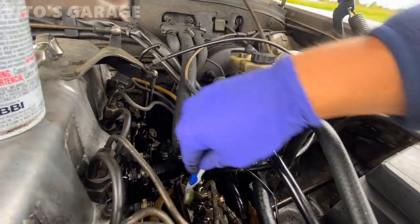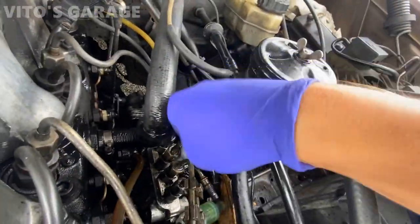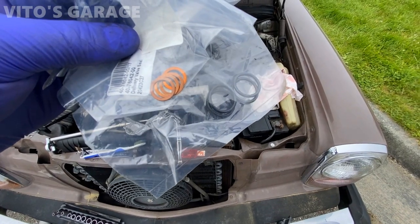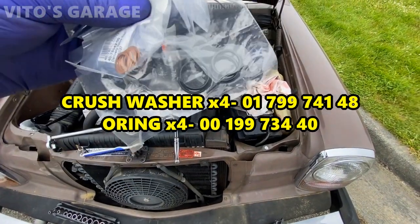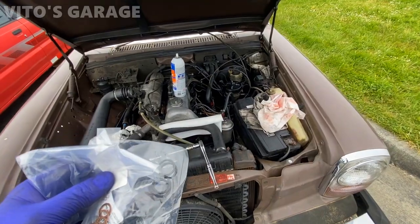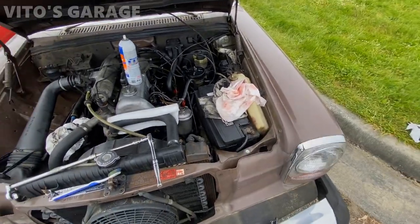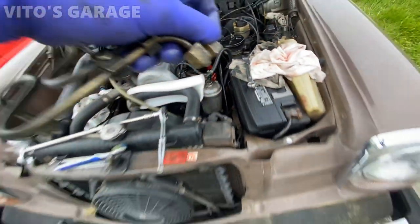These are the parts I'll be using. For crush washers and seals, the part numbers are going to be on screen and in the description box. You're going to have to change all of them. Pretty much cleaned up here as much as I could. I'm going to be really careful removing the lines now, which will give me access to those delivery valves. Be super clean doing this job — make sure you have clean rags or paper towels.